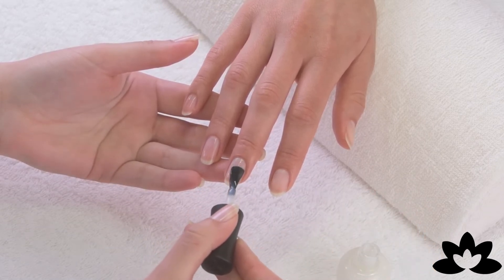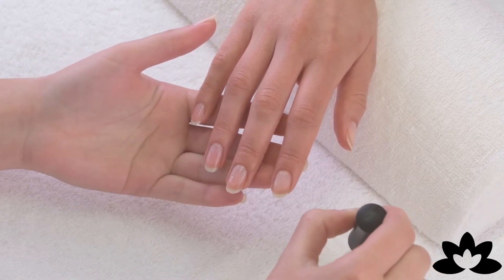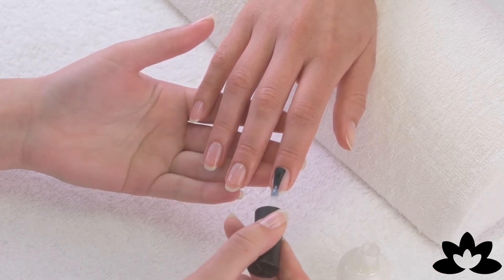Apply a thin layer of Trend Nail Repair on bare nails or after using Trend Nail Balsam. Allow the product to dry for a couple of minutes.